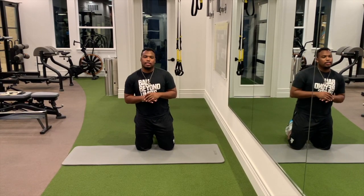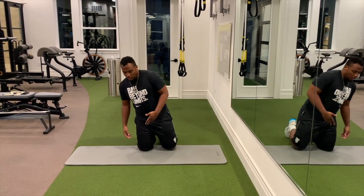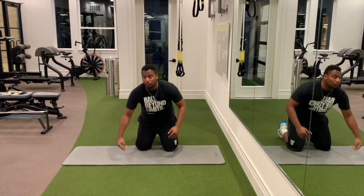Hi guys, welcome back to your wonderful performance. Today I'm going to be demonstrating all four stretches. What I mean by all fours is you're on your knees and your hands — you're on all fours literally.